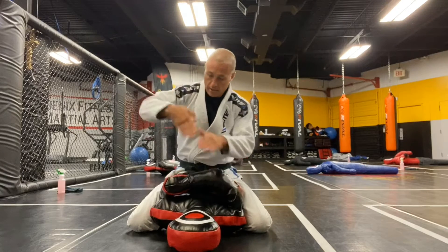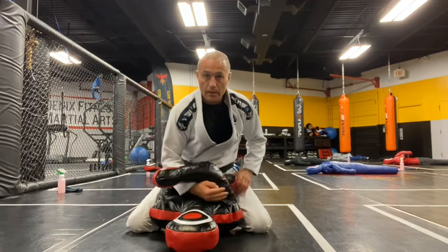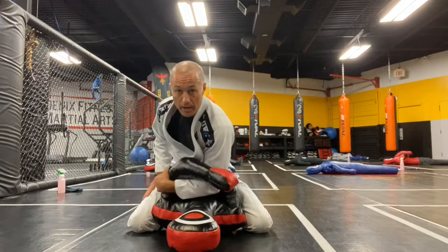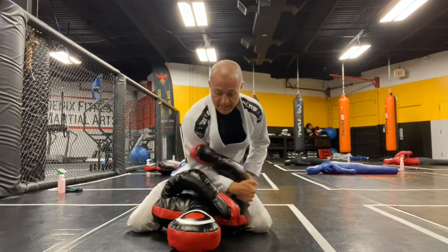Reaching down under it, palm down, slide through, grab the back of the tricep. The other arm on top — underneath, snake around, grab the back of the tricep. You can drill this on your dummy over and over. You don't even need to switch arms. Just know you would be attacking the arm on top.